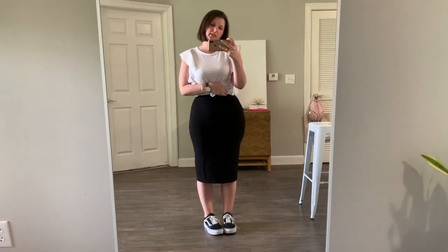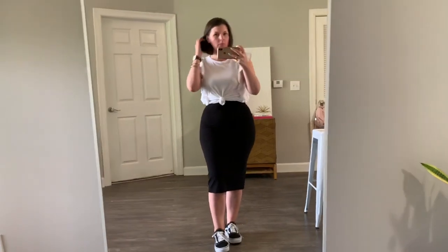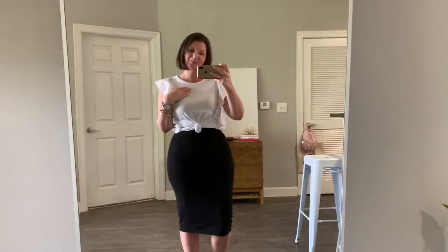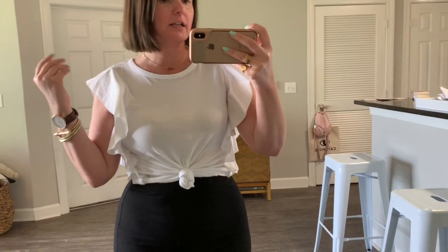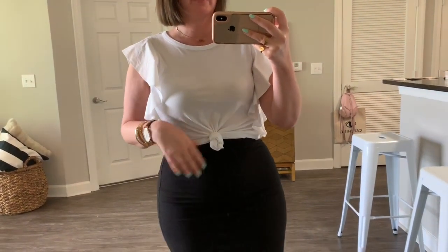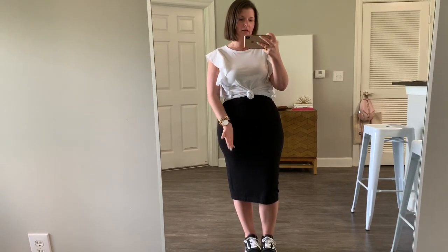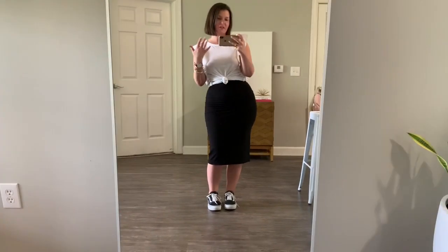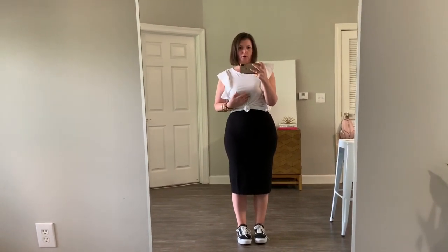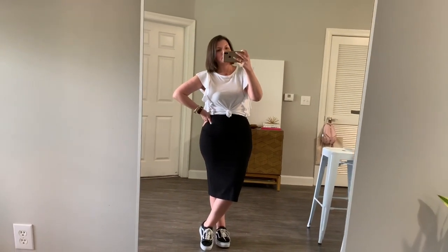We have our fourth look — a midi bodycon skirt, just a little cheapy from H&M, and then an older flutter top from the Who What Wear collection at Target. You can find this style everywhere. I tied it up just to kind of elongate my situation because I'm short. It's casual but still a little dressy and very movable. Both the top and the bottom are old — I'll see if I can find something similar linked on juliamarieb.com.